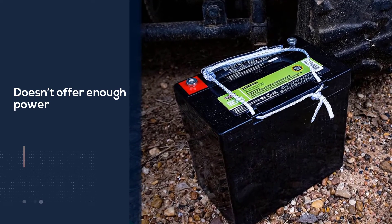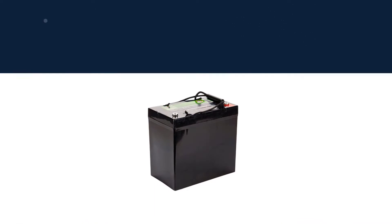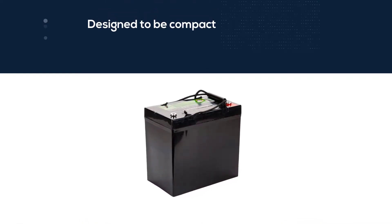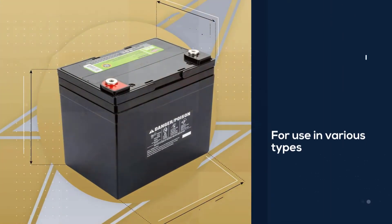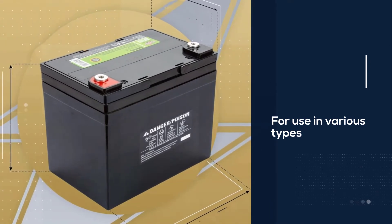The Interstate lead acid AGM battery is specially designed to be compact since it's also meant for use in various types of medical equipment such as electric wheelchairs. It measures only 7.7 by 5.2 by 6.3 inches and it only weighs 23.8 pounds.